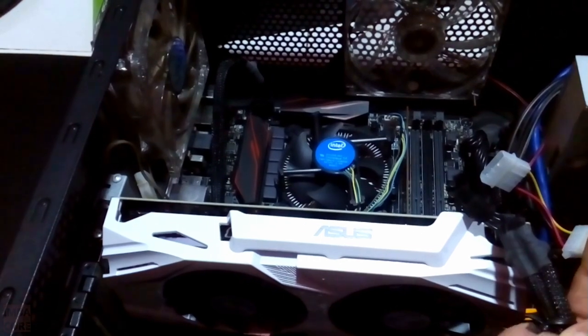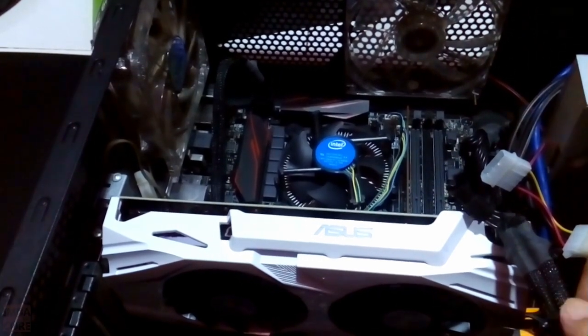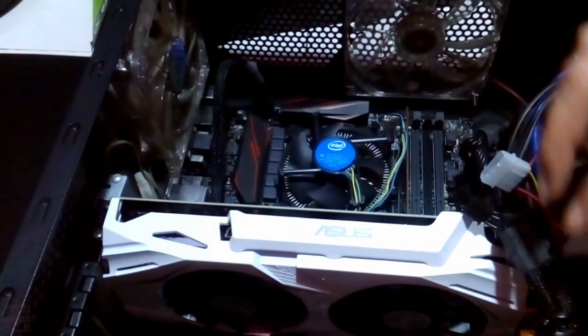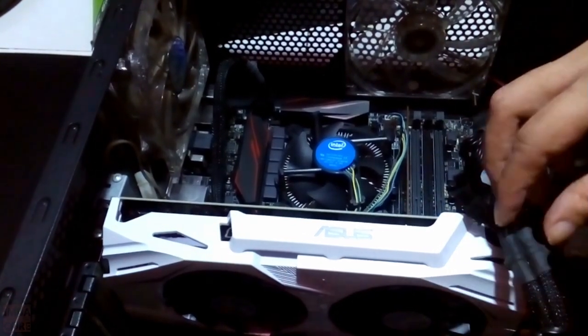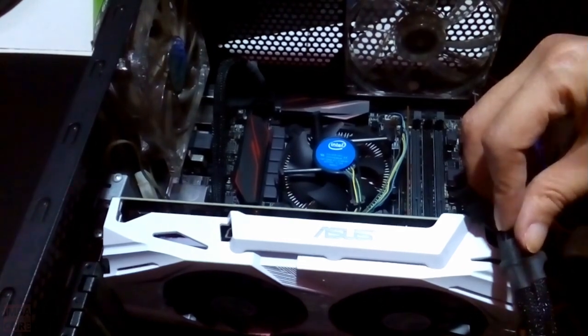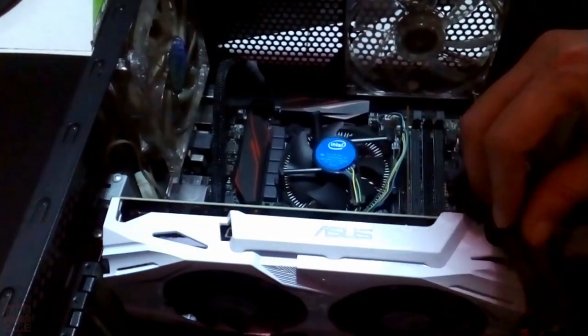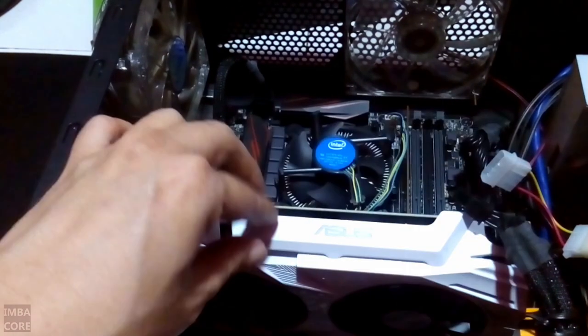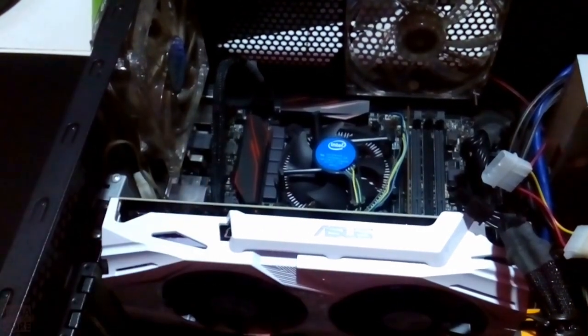I'm generally happy with this case — it's just the cable situation that's bothering me. I think I'll have to buy some tie wire so I can manage this better. Anyway, we've successfully installed the Asus 1060 OC version 6GB.